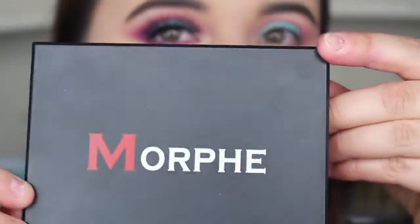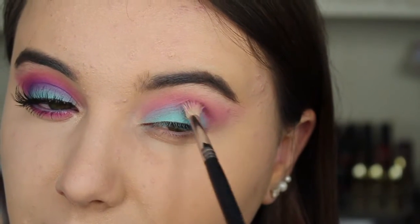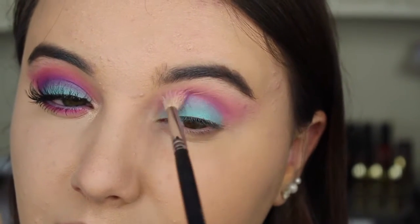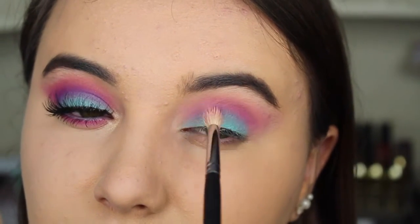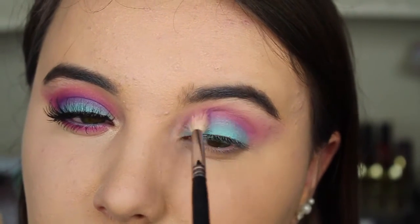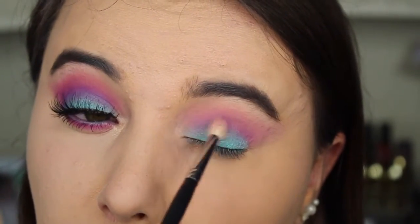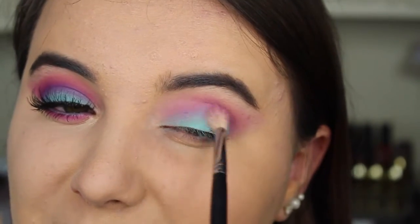Now I'm taking the same Morphe 12P palette, the same brush, and I'm dipping into that purple color trying to get the crease to pop with more purple. You really want to be careful here — you want to go lower than the pink color, so don't go higher than the pink; you want the pink showing at the very top. Be very precise in your crease with this part.